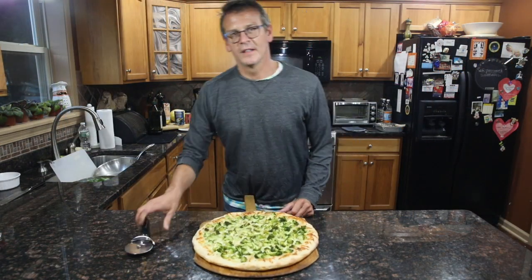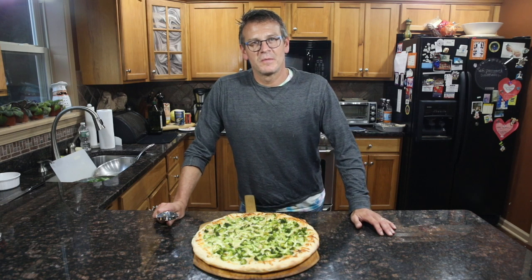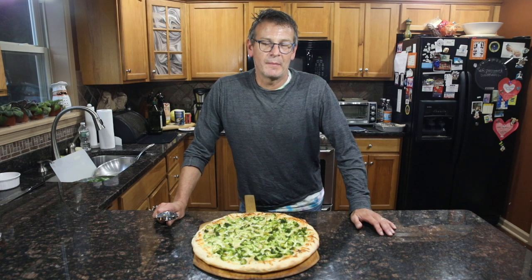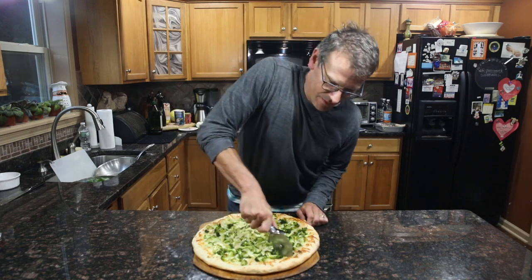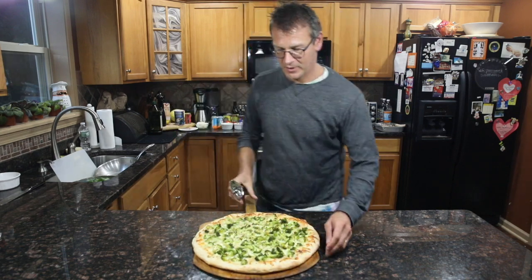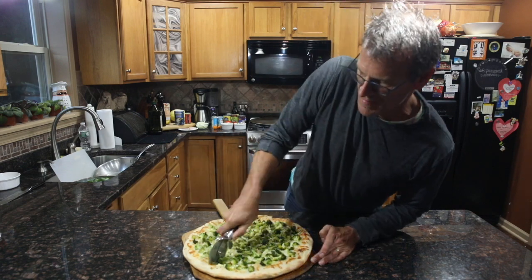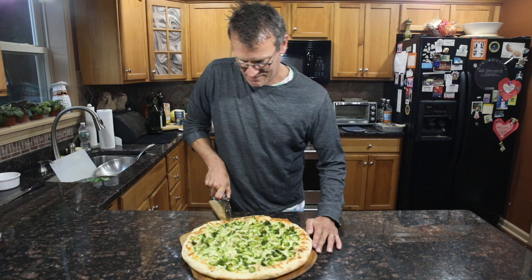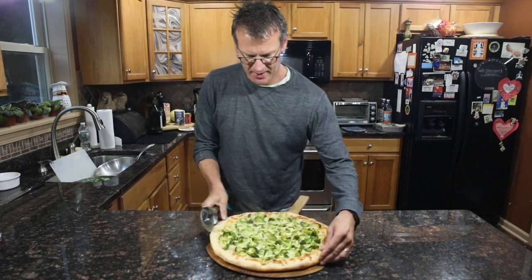So our pizza is done. Let's cut it up. If I had some sons or daughters here playing games I'd serve it to them while they were playing, but I don't, so we'll cut it up and eat it ourselves. Also great to have a pizza cutter when you're making pizza — tools of the trade always make for the best outcome. Wouldn't you say guys?